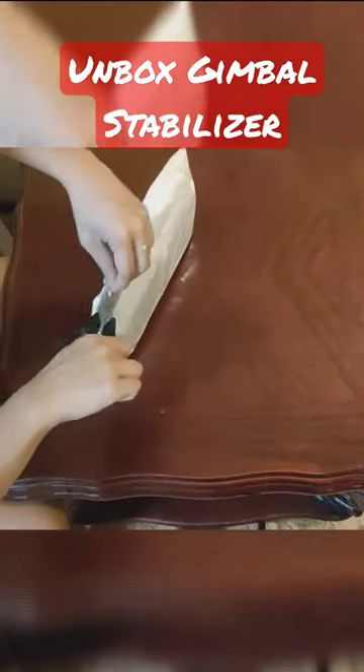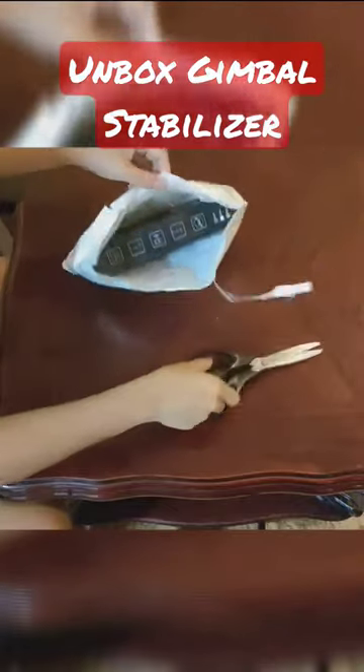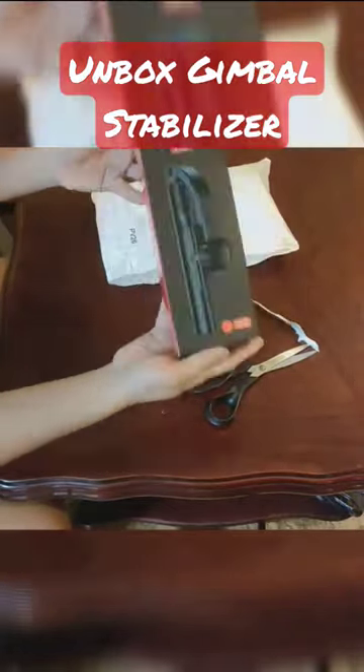I have something really exciting to share with you. I recently received a package from Shopee, and inside is a brand new gimbal stabilizer. Let's dive right in and see what's inside.